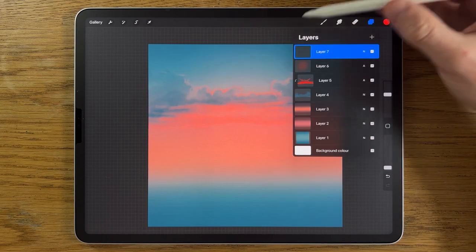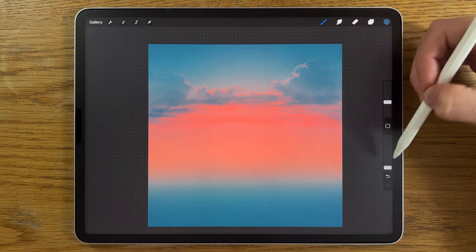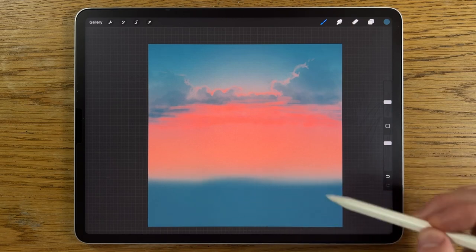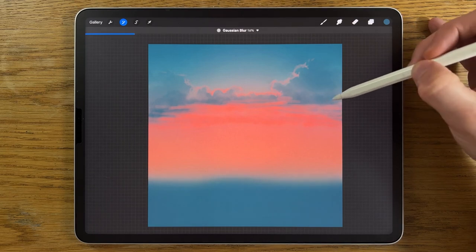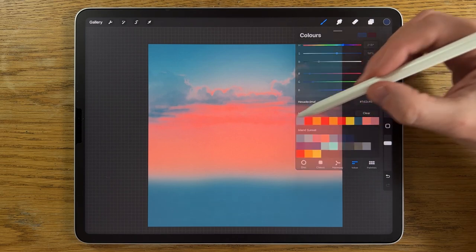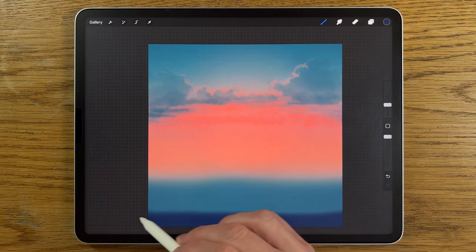Keep the blend mode on normal. Go back to colors and use the fifth color along on the top row. Brush size around 15%, opacity at 80%, and just bring a couple of sweeps across — not too much. Then adjustments, Gaussian blur, blurring it in about 20%. Create a new layer on top and go to the sixth color. Turn size down to about 10%, 100% opacity, and add this color at the very bottom.